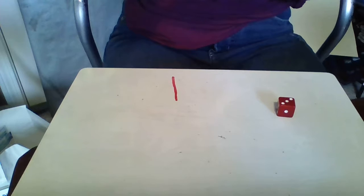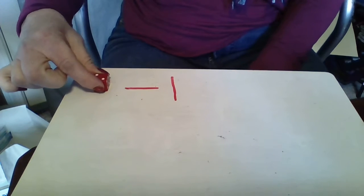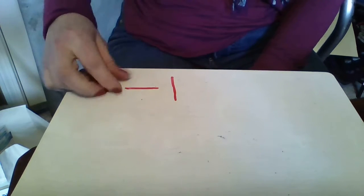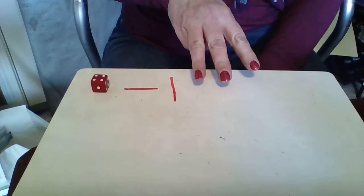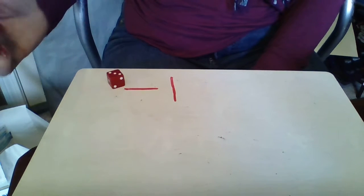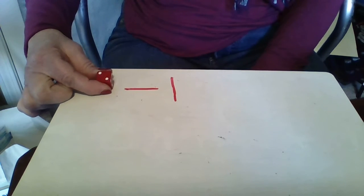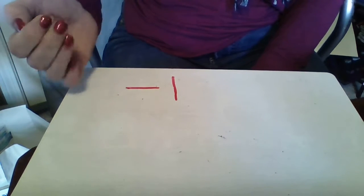Let's change it up. If you're really good at that, instead of plus one we're going to do 'take away' or 'one less.' So if I roll the dice and it's two, take away one — two, one less — is just one. Four take away one equals three. Two take away one equals one. Three take away one equals two. Five take away one equals four.